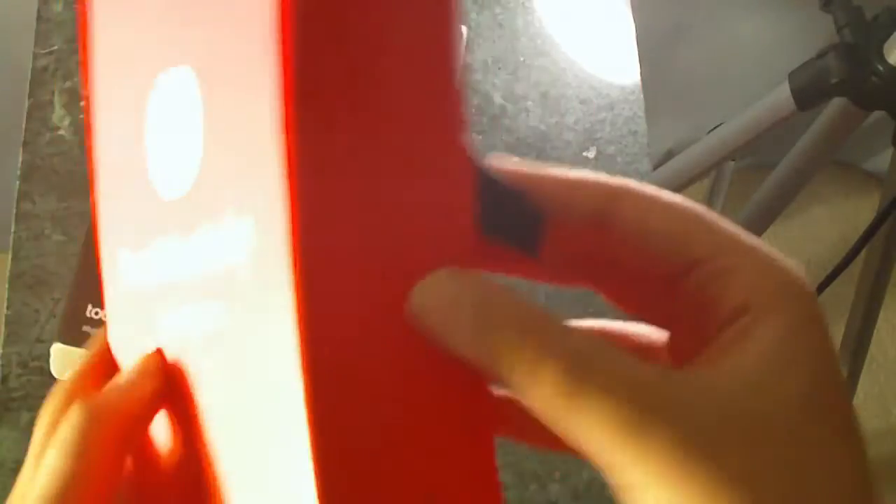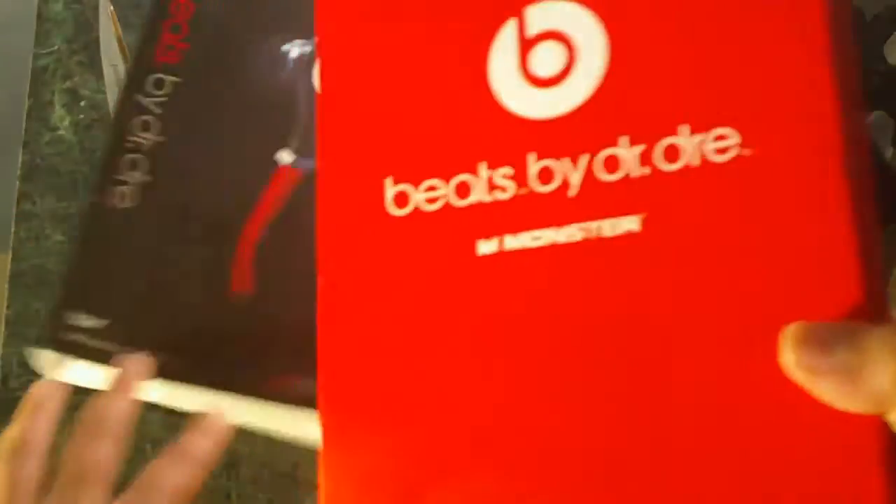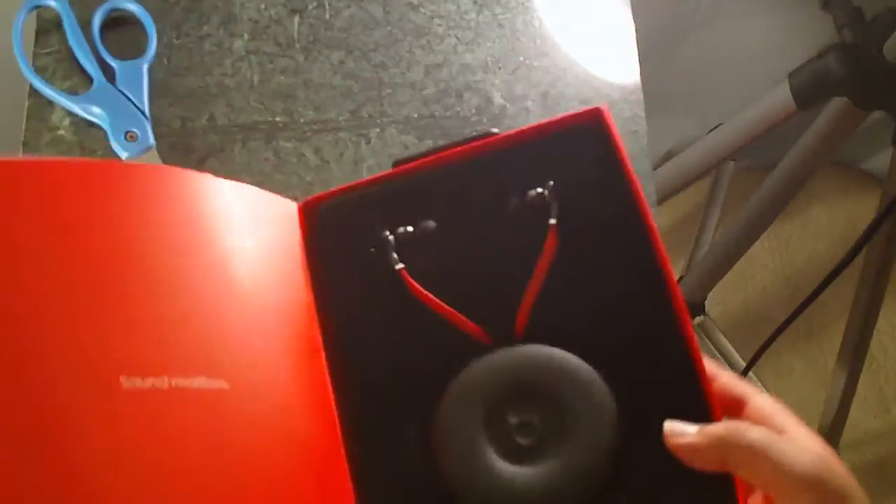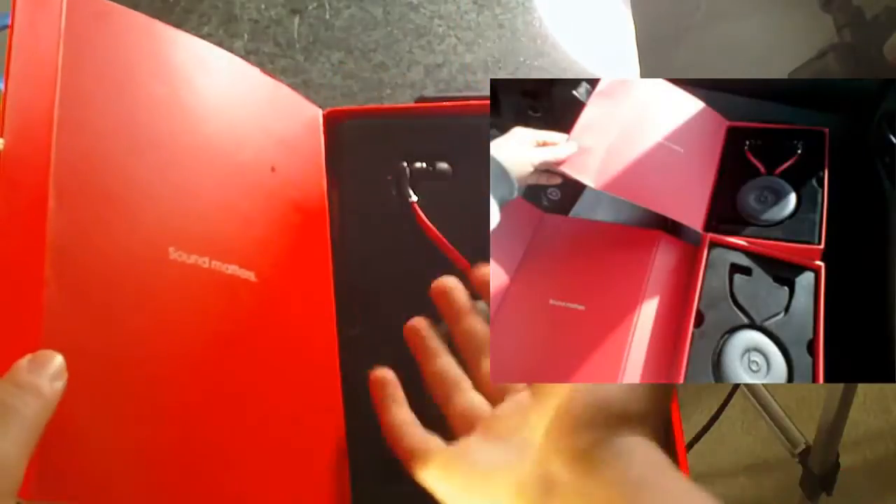But other than that, just pull on this tab — it's coming out. The box is slightly damaged actually. But here we have it. There's a little pull tab right here. And here we are. Another reason why you can tell it's fake is that this doesn't open up and down.